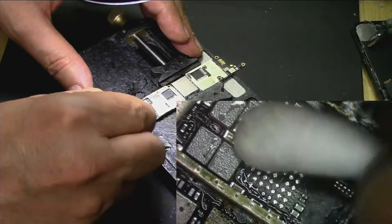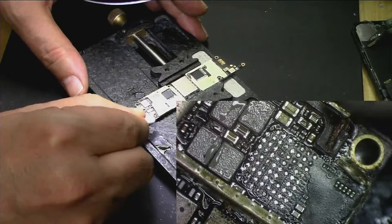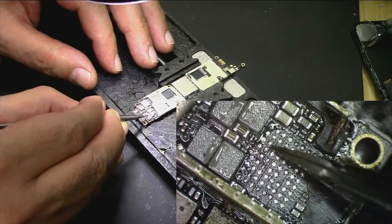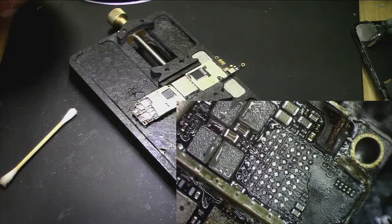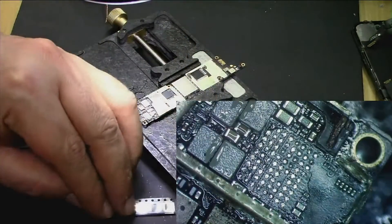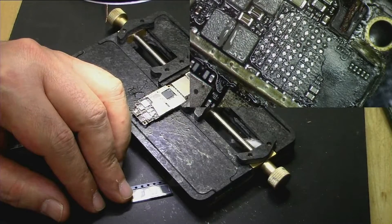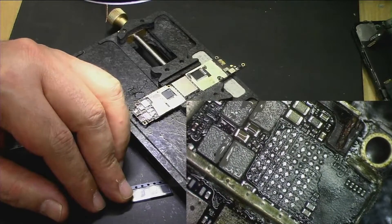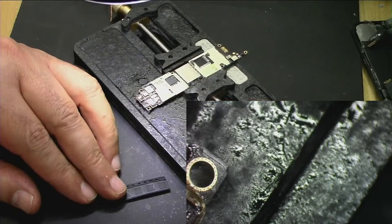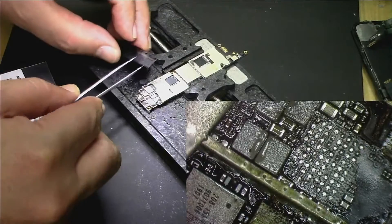That looks all good to me. It's a little bit bumped as you can see, but it will settle down once we put the new one on. Let's get the new IC. Okay, now that's good — this is our new IC here.